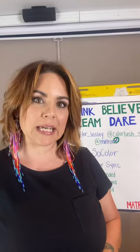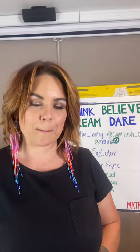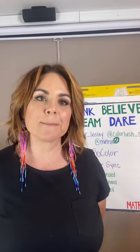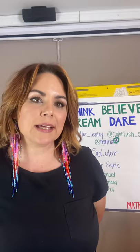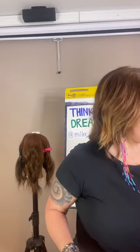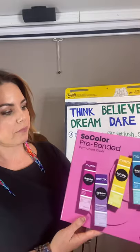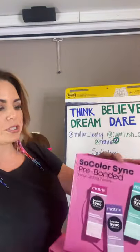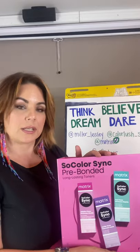I'm going to be talking to you today about the Sew Color Sink and Sew Color Pre-Blended Colors. I've got 15 minutes to give you guys a little bit of information. My goal today is to get across that we now have a much easier time formulating colors, and I want to show everyone how easy it is to go between Sew Color Permanent Colors and mixing that with your Sew Color Sink Pre-Blended and Pre-Bonded Colors.